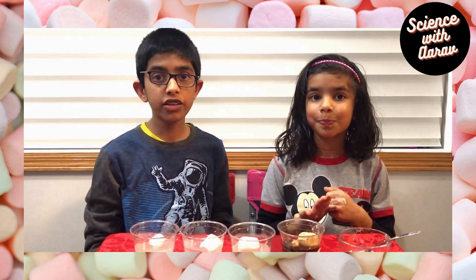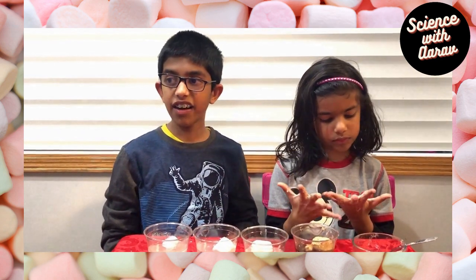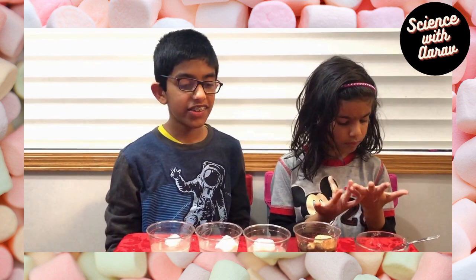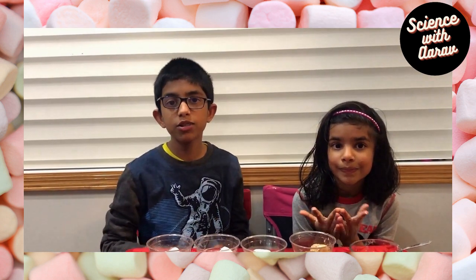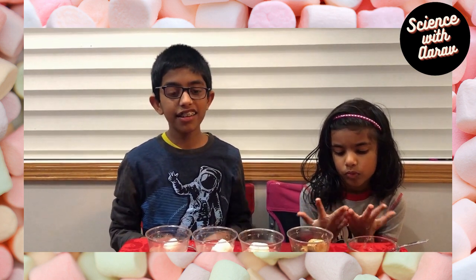We tried it with Coke, vinegar, cold water, and hot water, but you don't have to use the same liquids. You can try it with different liquids like juice, corn syrup, or maple syrup. You can use colored marshmallows, mini marshmallows, or super big colored marshmallows, and see how the reactions vary between them.